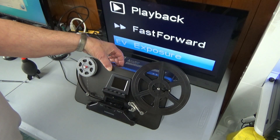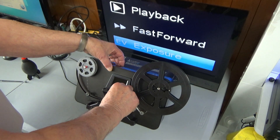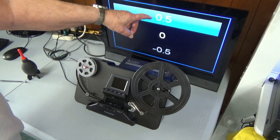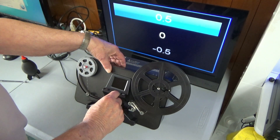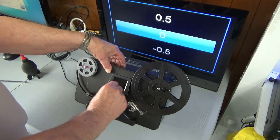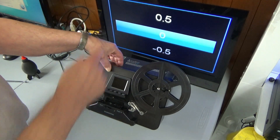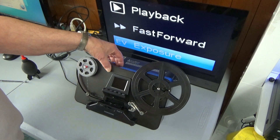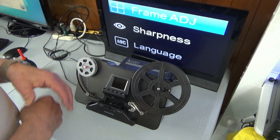We're going to playback fast forward. I want to set the exposure before I start because I know we need the best exposure. This is plus and this is minus. We want to be at zero to start with. If you go the wrong direction you can always come back. So we set it at zero and now the exposure is set.